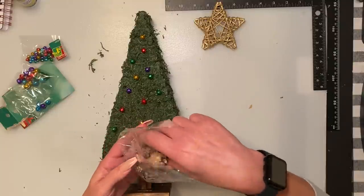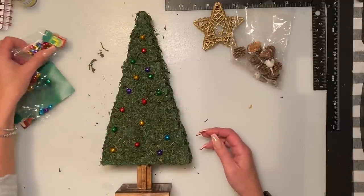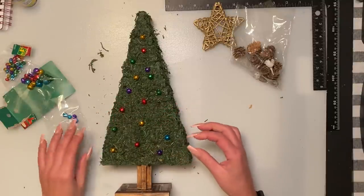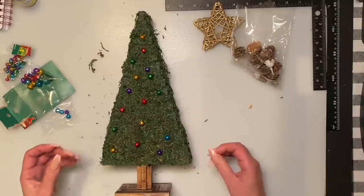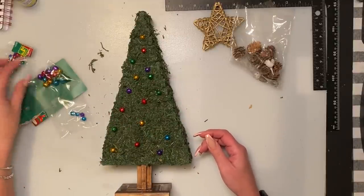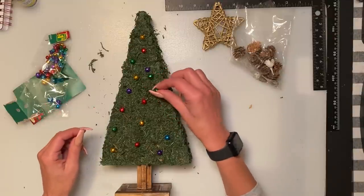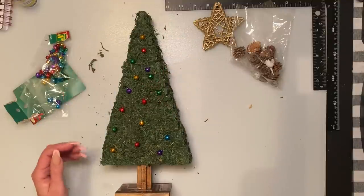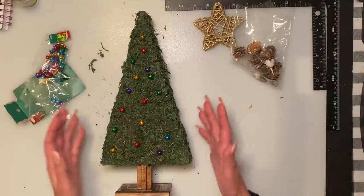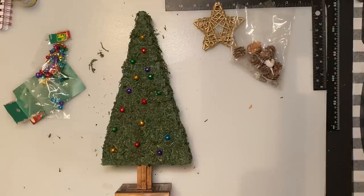I found these little bells from Dollarama — super cute, small enough for the tree. They came in three different sizes. I'm not going to put the little strings on them; I'm just going to hot glue them on around the sides and the back as well. At the end of the video I'll show everything upright all in a line and go through all the trees I've done.